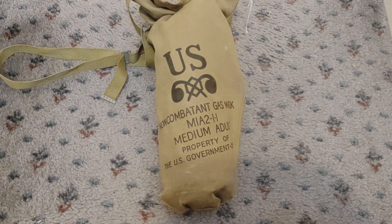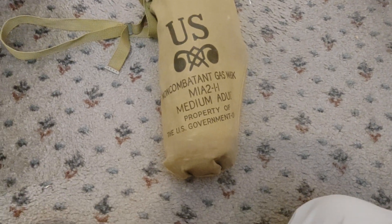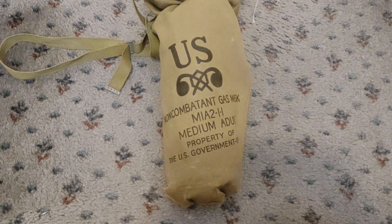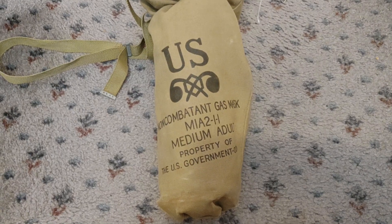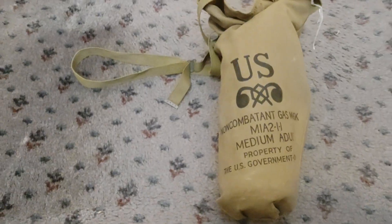Hello, so I hadn't done a video on a gas mask in a while, which I'm sure lots of you will be aware about because I always get asked to, and here's one I bought a while ago and just haven't had the time yet to do a video on it. So it's a US non-combatant, so civilian gas mask, M1A2, and I'm sure that's II on the side there, so medium adult size and property of the US government — not anymore, but there we go.